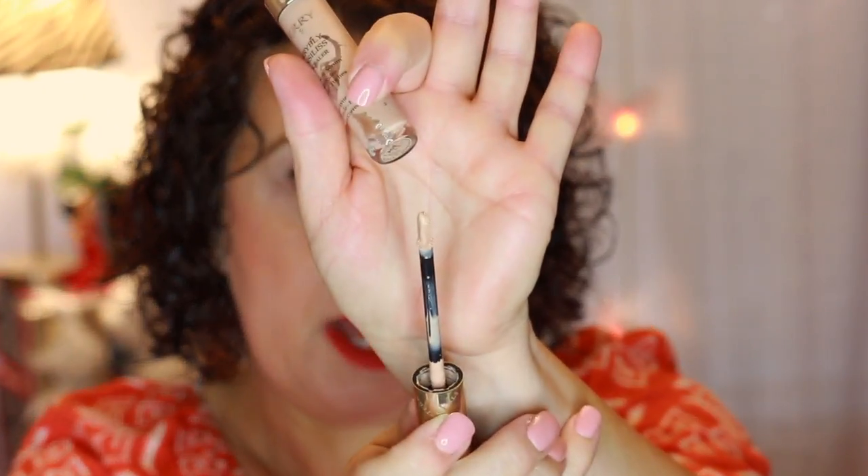My concealer is also by By Terry — I'll indicate the exact name below. I ordered this myself from Beautylish. It has a doe foot applicator and I have this under my eyes. It's not as brightening as I'd like, but it is a good concealer as far as not creasing and cracking. I just wish they had one that was a little lighter and more brightening.